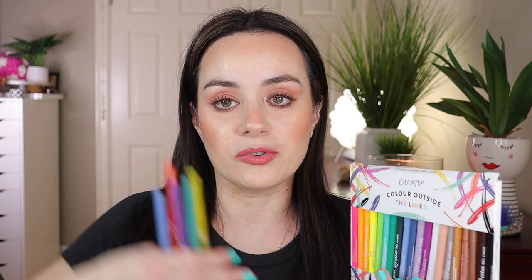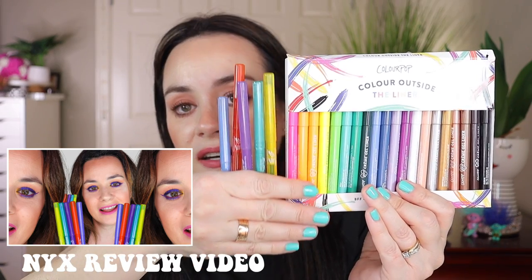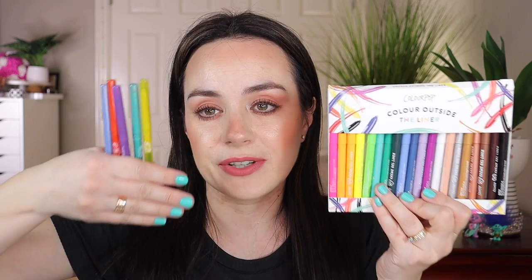I purchased the NYX ones, and with the NYX liners I was able to get five shades. You can kind of see the colors — the ColorPop ones I find to be a little bit more electric and more vivid, so I'm glad to have this in my collection as well. When you don't want to create too much of a vivid look, but look at these — they're all so beautiful. I love these colorful liners.